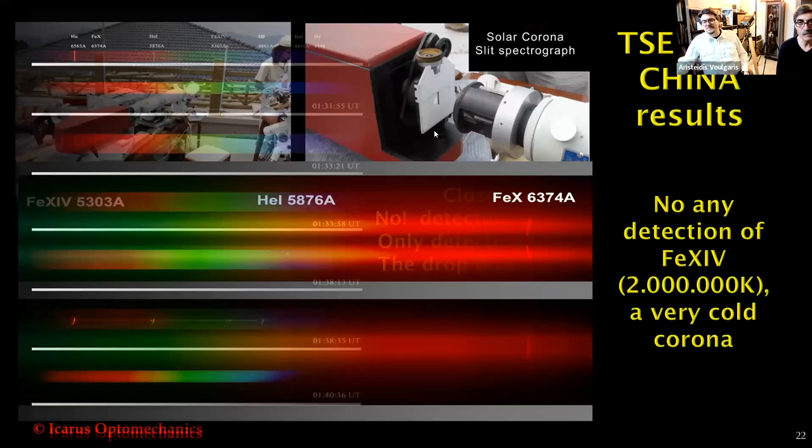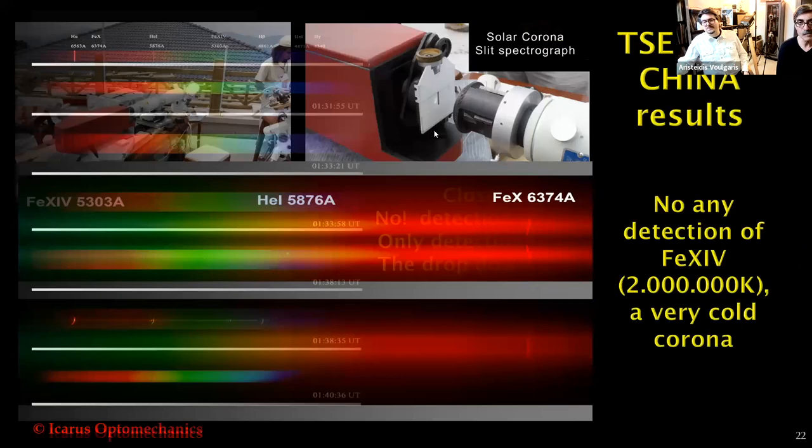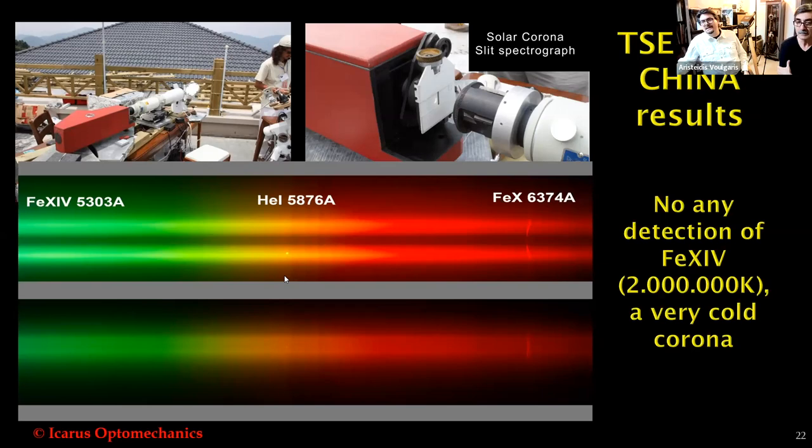Here is the very high-resolution spectrograph. You can see the emission of Iron X, but here where it should be Iron XIV, there is no emission from Iron XIV because the temperature during 2009 was a cold corona at a very low solar minimum.